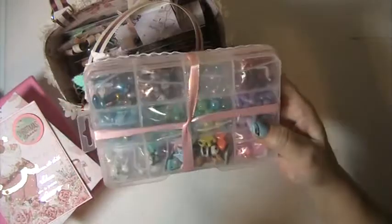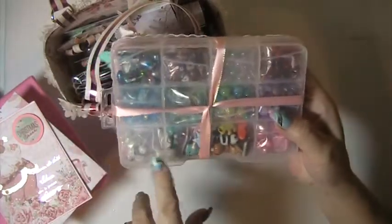She had wanted some beads, so I put together a bunch of different beads and packaged them all in little baggies, just in case.